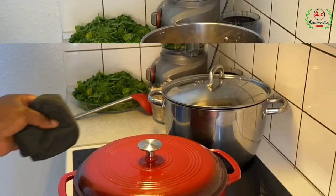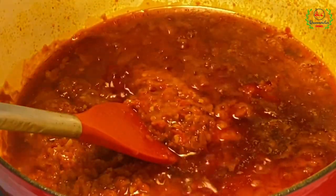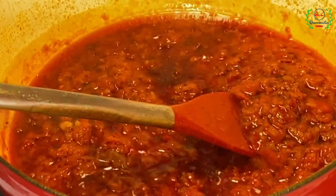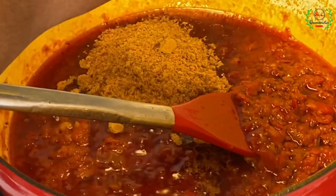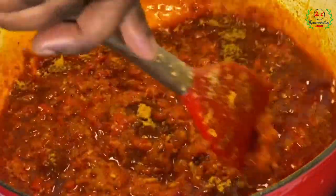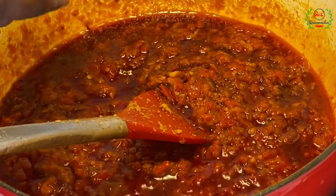10 to 15 minutes later — this is the perfect appearance I've been looking for. Oil has come to the surface, which is a clear indication that the sauce is ready. Make sure you cook on medium to low heat and stir continuously. I'm going to add my crayfish — I told you the dry fish would form the base flavor — and toast it for a few minutes. Then I'll increase the heat to medium and add the catfish fillets.